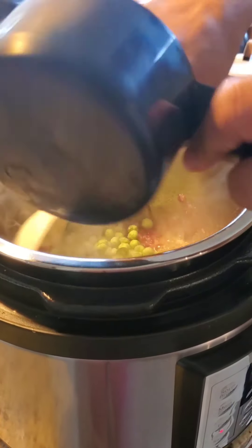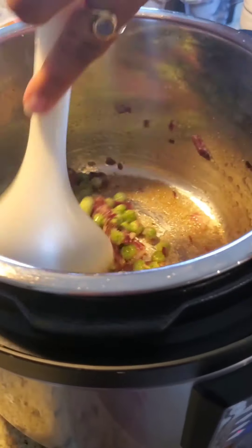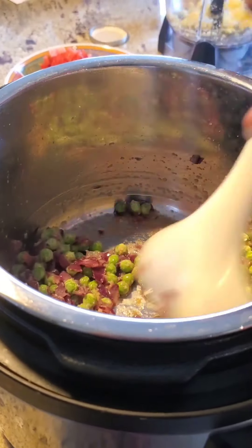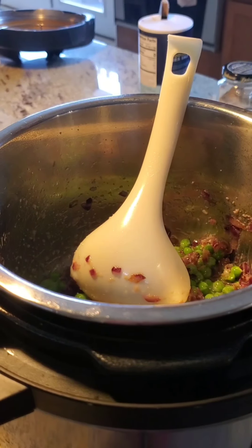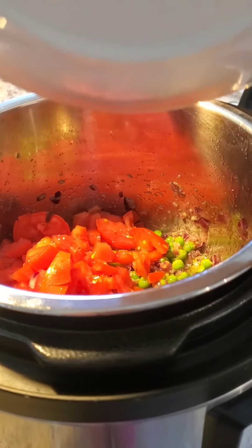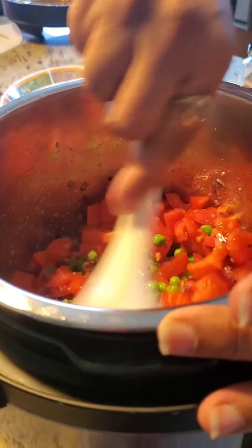Next, I'm adding a cup of frozen green peas and you can sauté that for about a minute or two. Now we're adding about three chopped ripe red tomatoes. Mix it well.